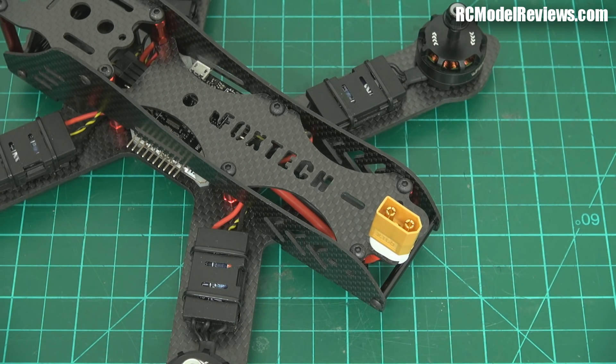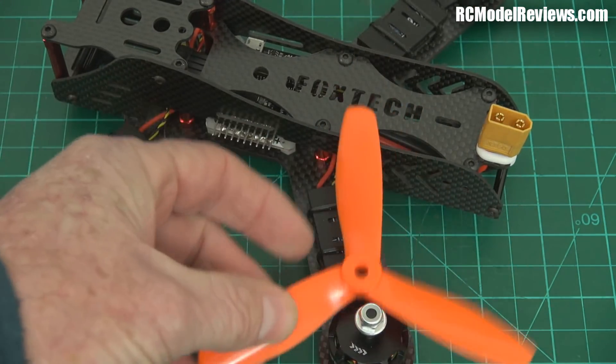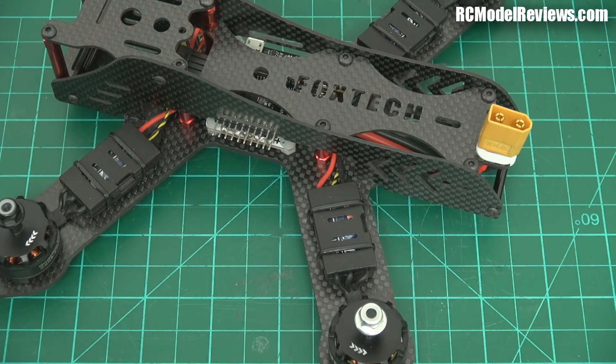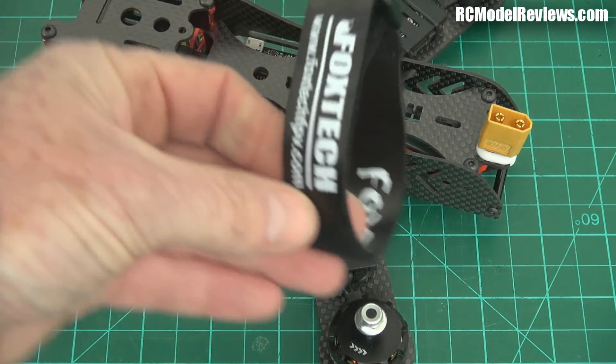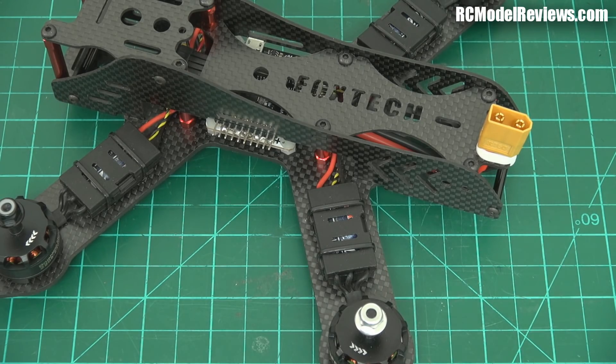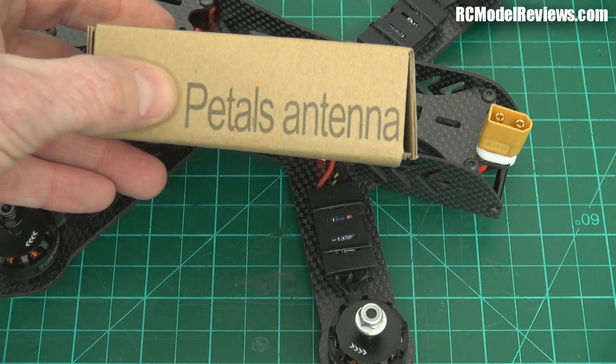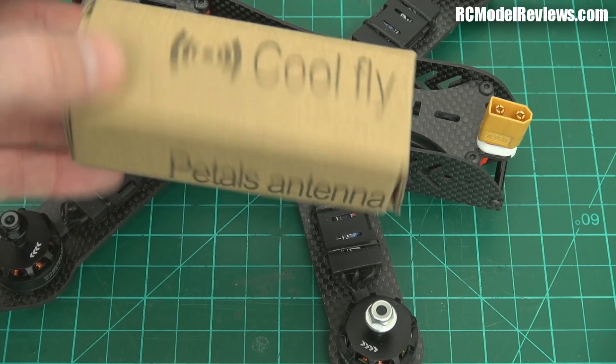They also sent in some propellers — three-bladers, five-by-four-fives. That's fine, no worries there. Also a battery strap — actually quite a nice battery strap. It also came with an antenna, the Coolfly brand. It's got a choice of SMA or RPSMA. The problem is nowhere on the box does it tell you whether it's left or right-hand polarized. So I've taken the top off and as you can see, it is a four-blade right-hand polarized antenna.